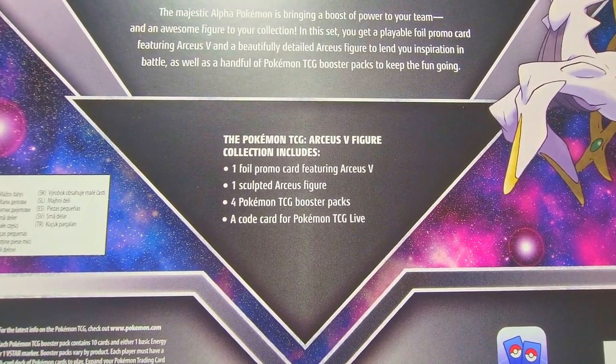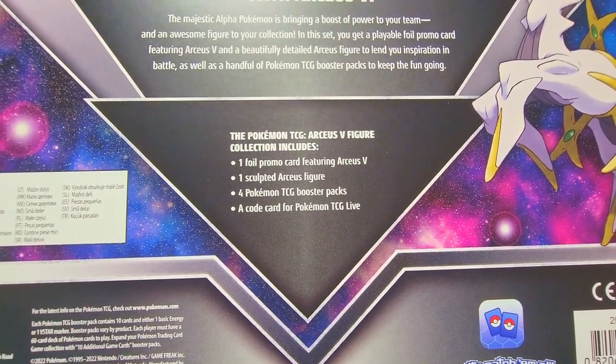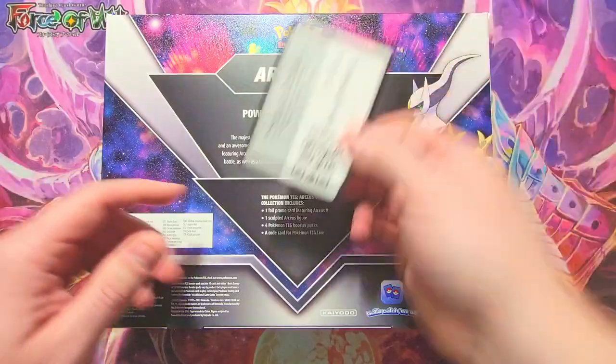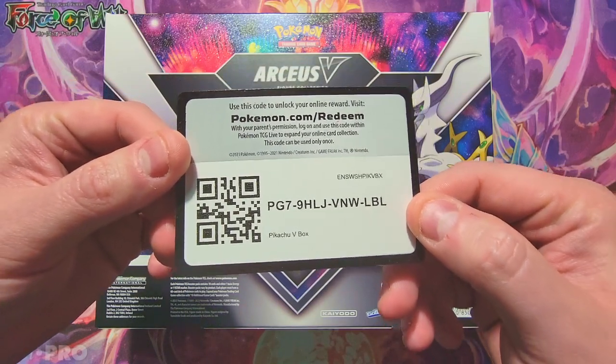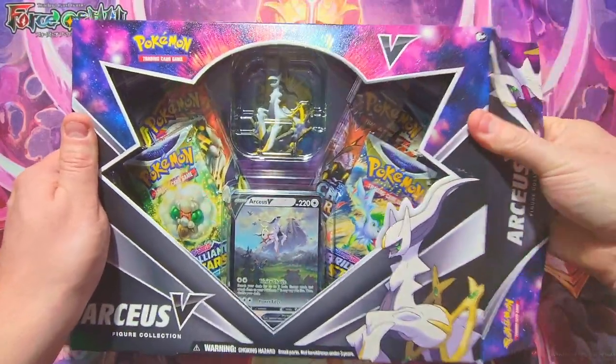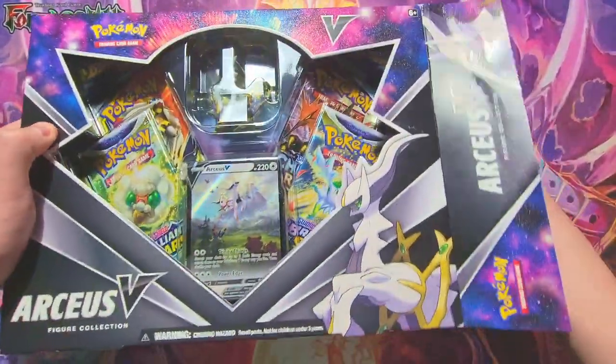Inside we've got the foil promo card featuring Arceus V, a sculpted Arceus figure, four TCG booster packs, and a code card. Speaking of code cards, here's a little extra for you — a Pikachu V box code. There you go. I'm super excited to check out this statue, it looks pretty freaking sweet.